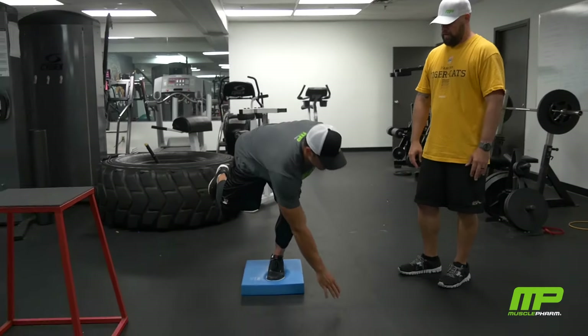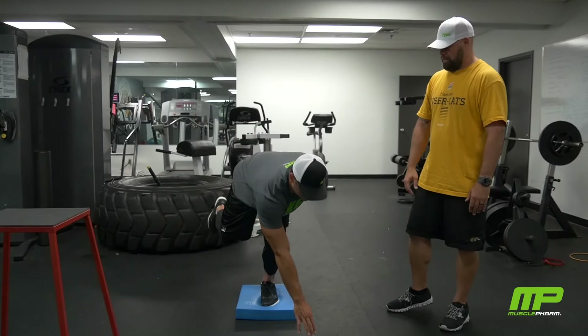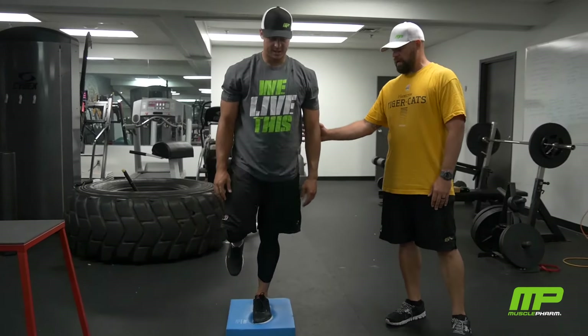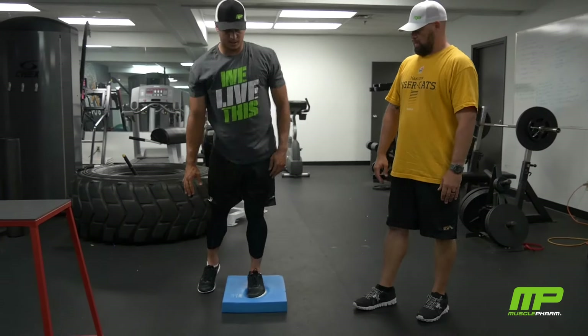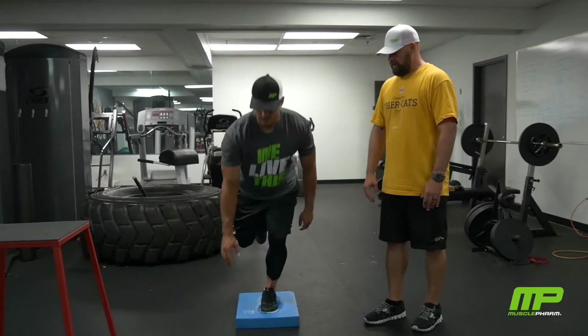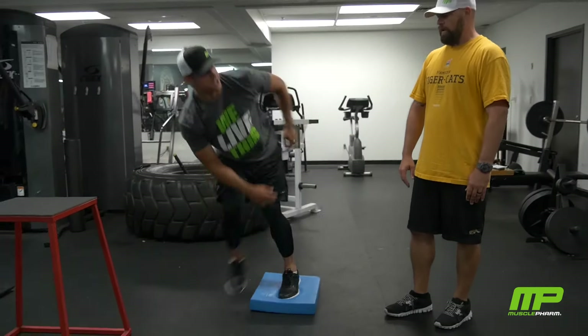Basically going across his body, all the way up in between each one. You want to try and focus on the other foot not touching the ground. Get down the middle. Good. You can feel the small muscles all trying to fire and stabilize his foot across five different spots.